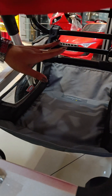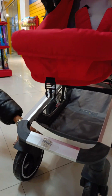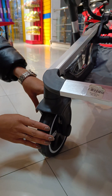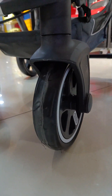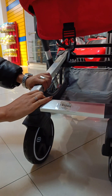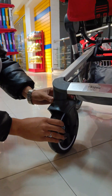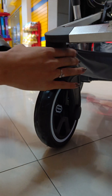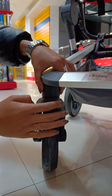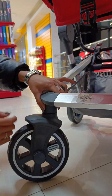You can also use the storage, and you can also use the main function of the wheel. You can use the wheel, and the other side of the car will be able to brake and move, so it will be stable.